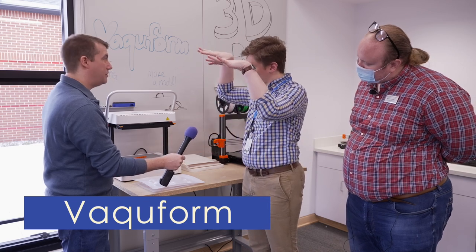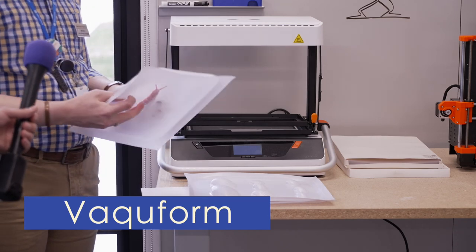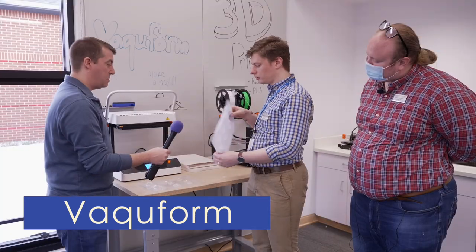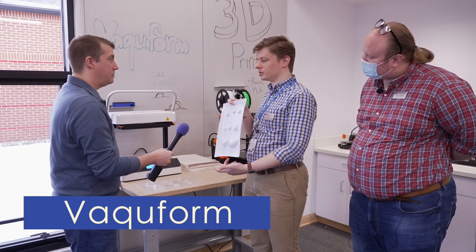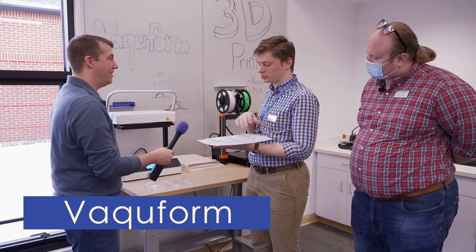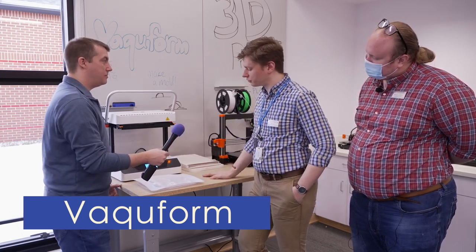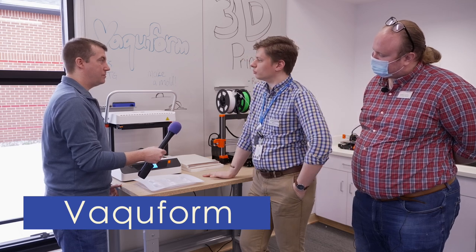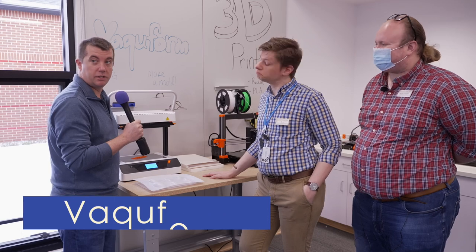It will suck the plastic sheet tight around Mr. Slug and make a mold out of it. Like these here — we made these with actual seashells. You can use these for chocolates, soaps, candles, things like that. You've also seen people use these for making costumes or movie props — movie props, Chris, we're on it.